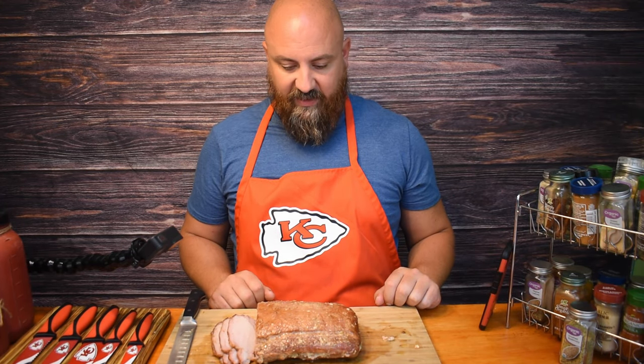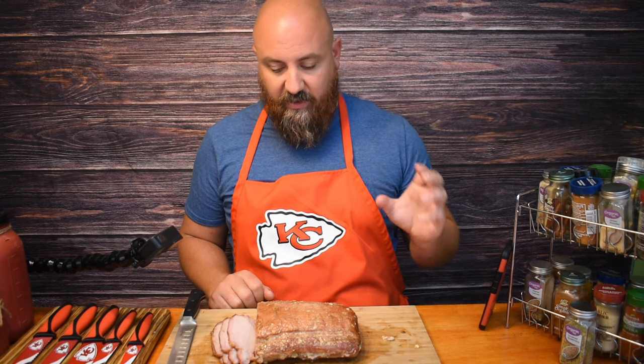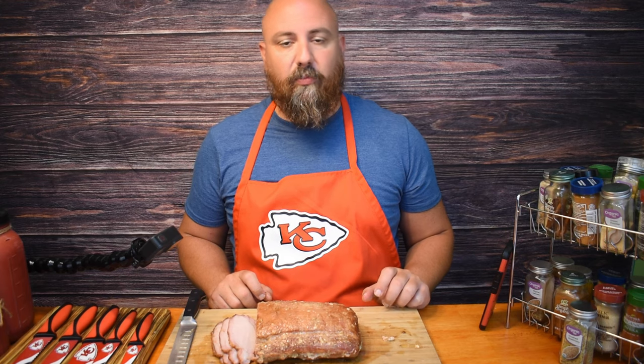Hey, welcome to my channel. Today I am doing a pork loin roast. I've done the pork loin tenderloin, not the roast. I worked on this for about three hours today — tune in and you'll see how I got to this finished product.